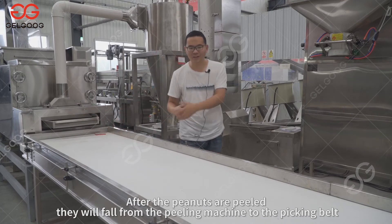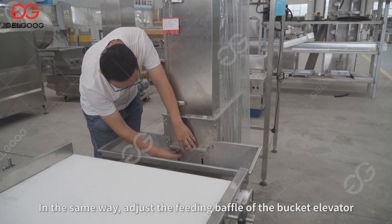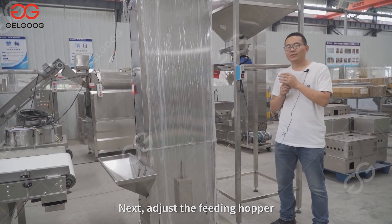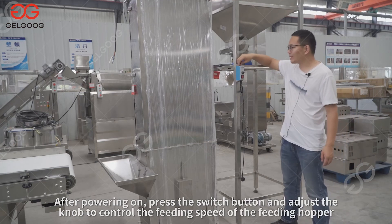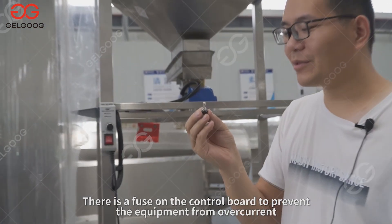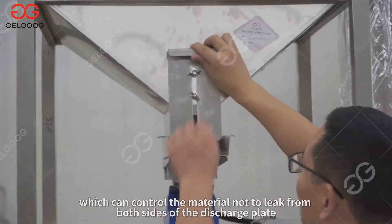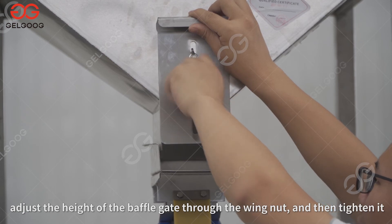After the peanuts are peeled, they fall from the peeling machine to the picking belt where four to five people pick the peanuts before continuing to the next equipment. Adjust the feeding baffle of the bucket elevator, paying attention to the size of the baffle opening to avoid material leakage caused by excessive feeding. Next, adjust the feeding hopper — note that it is 220V 50Hz single phase connected to three-phase electricity. After powering on, press the switch button and adjust the knob to control the feeding speed. There is a fuse on the control board to prevent overcurrent — if the equipment cannot start, check the fuse. There is a baffle gate at the exit of the feeding hopper to control material flow and feeding amount; adjust the height of the baffle gate through the wing nut and tighten it.